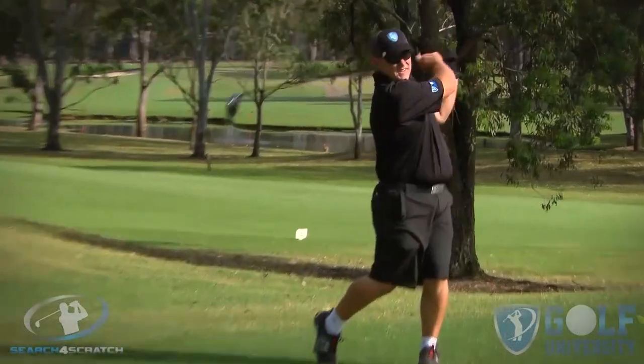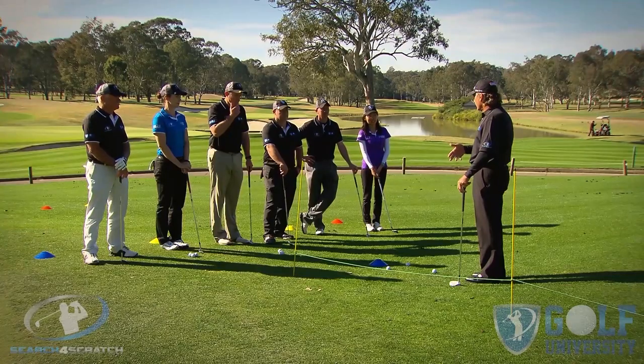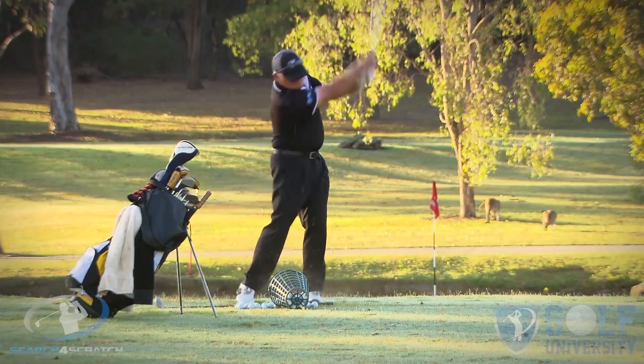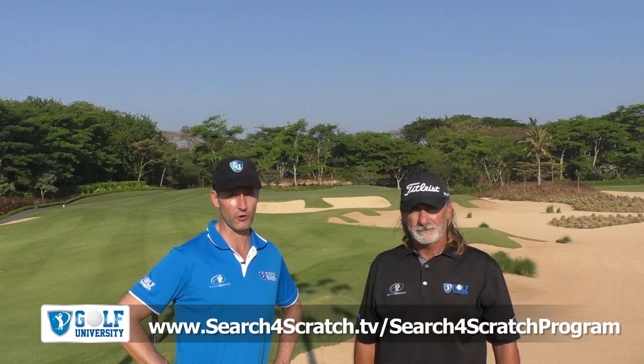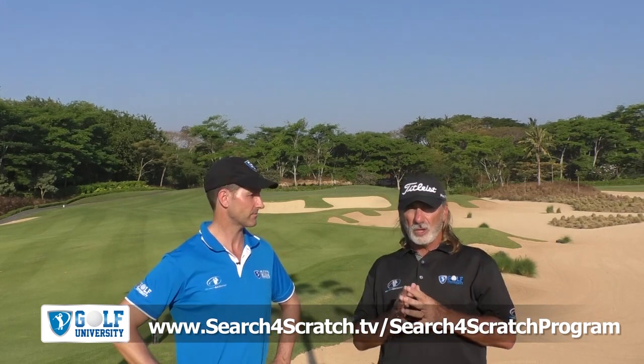We want to help you easily and effortlessly lower your handicap by four shots or more. So we want to invite you to join our Search for Scratch program, which we've designed to help you find out how good a golfer you can become if you are trained with the best coaching model, practice plan and course management system — all whilst developing a champion golfer's mindset. For more information, visit searchforscratch.tv forward slash searchforscratch program, or click the link in the description below. Thanks for watching, commenting and sharing this video. We look forward to supporting your golf improvement in the Search for Scratch program.